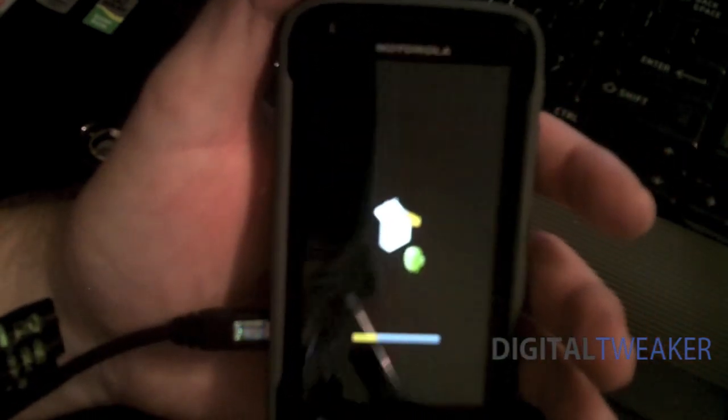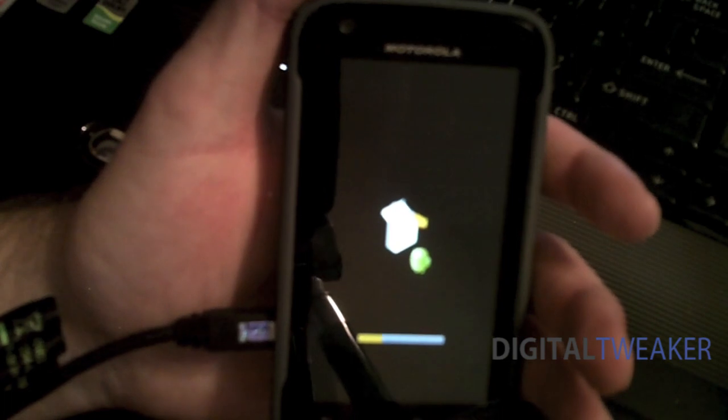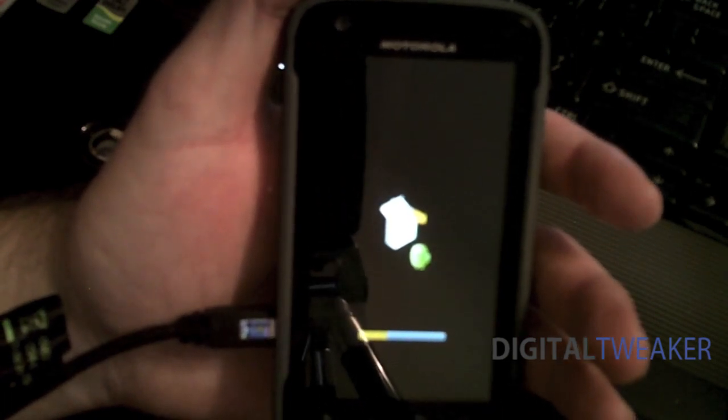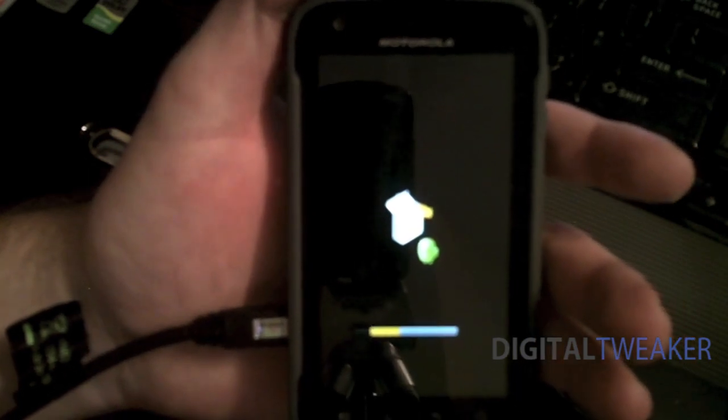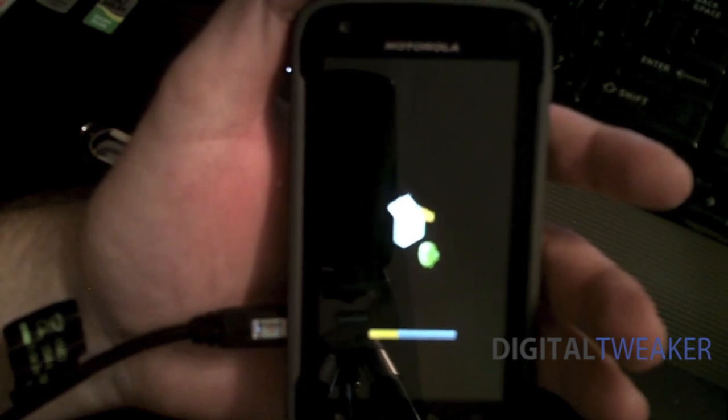Also, keep in mind, before you do this, just in case something happens — it shouldn't, everything should be fine — but you might also want to run a full backup of your phone. I use Titanium Backup, which I will have another video up to show how to do that as well.